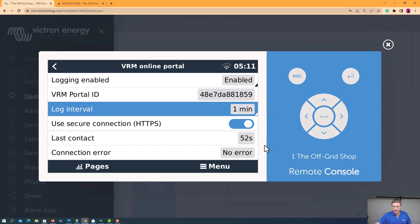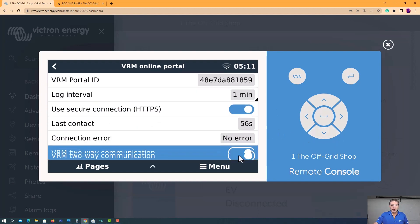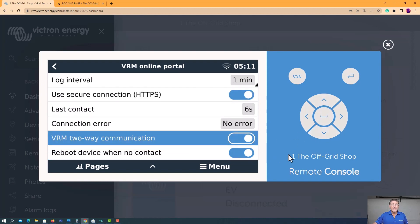You can change the logging intervals here and use secure connections. Down here, you want to see 'no connection error.' If you see a DNS error 154 or something like that, the system's not connected. And this is the other thing you want to make sure is on: VRM two-way communication. That's actually going to allow anyone trying to help you remotely to pull information out of your inverter and help you with anything remotely.